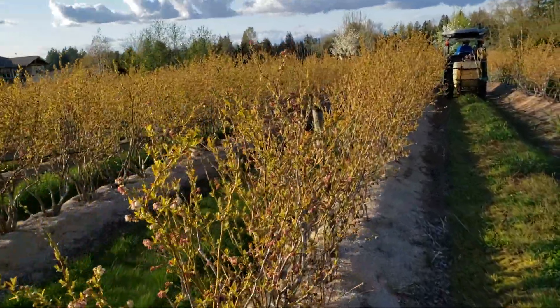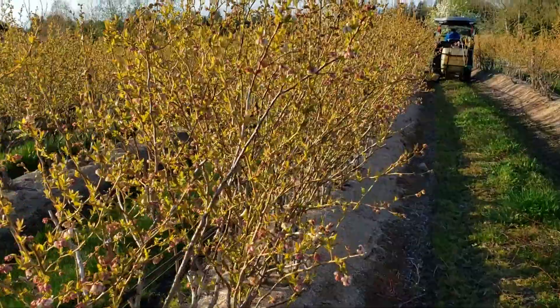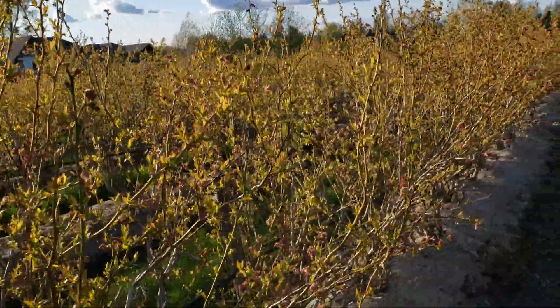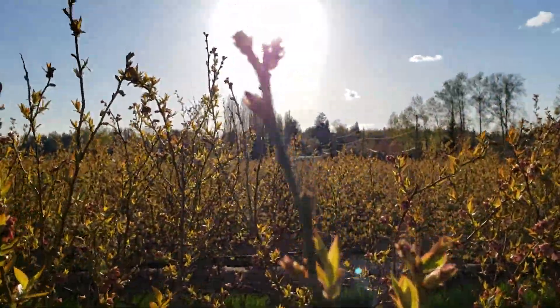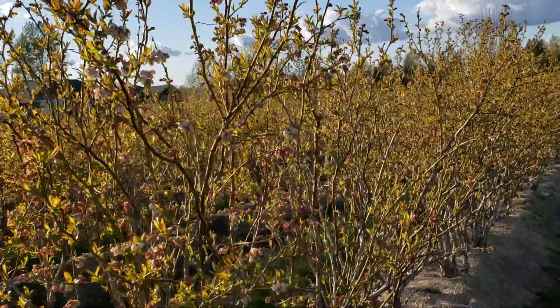This is a duke field we have here, and you can see the flowers are almost about to bloom. A lot of them are just pink yet, and a lot of them aren't even showing, so buds like these are barely breaking. There's a lot of variation between bud break in this field.